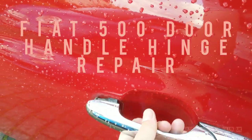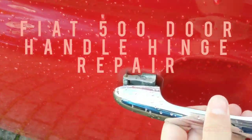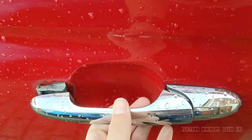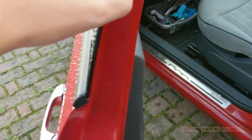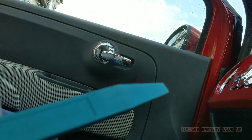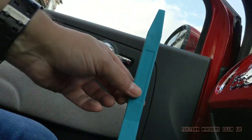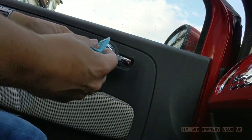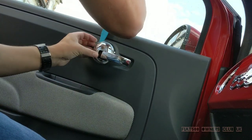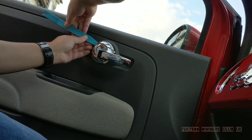Welcome to our video on repairing a door handle hinge for a Fiat 500. The hinge failure is a common problem for the Fiat 500. The small metal hinge at the front of the door handle, over time, corrodes and has a tendency to shear.